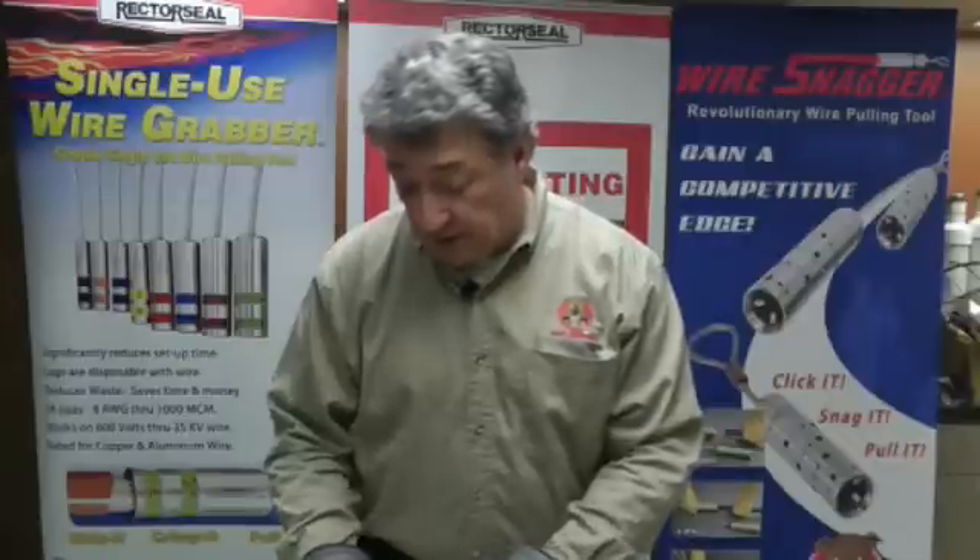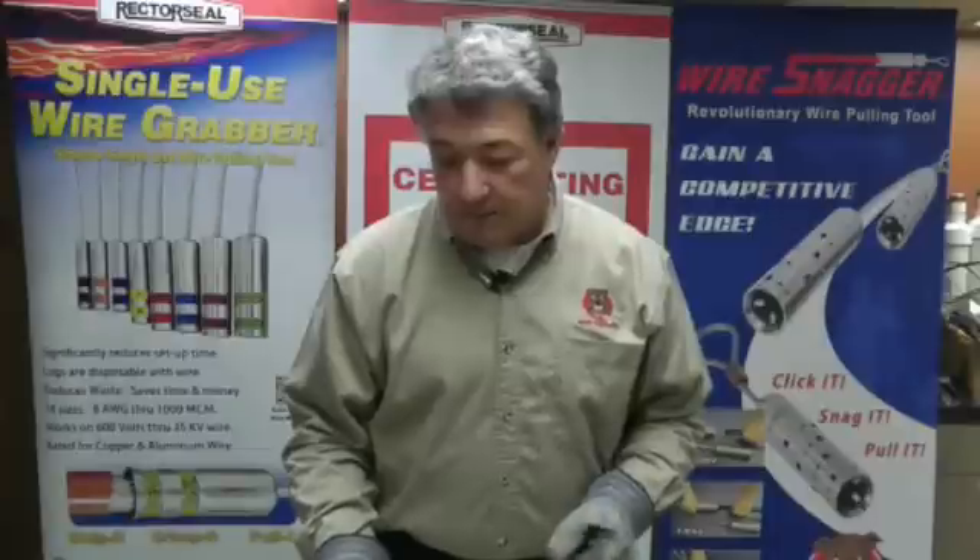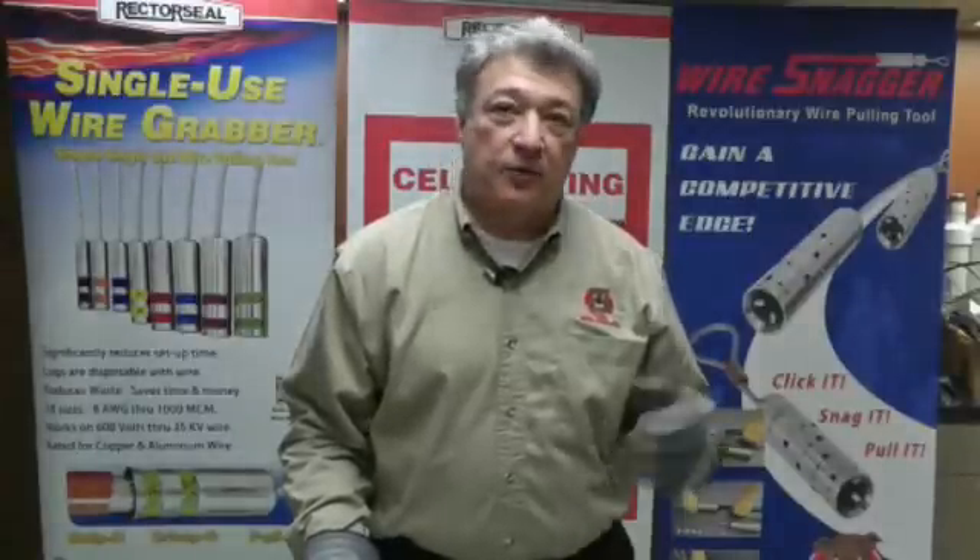By incorporating the RectorSeal single-use wire grabber tools as part of your wire pulling equipment, you will effectively save hundreds of man hours during the course of a job.